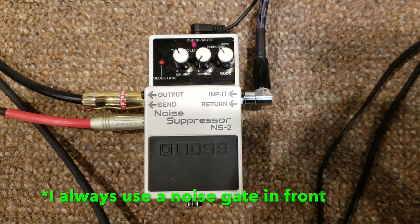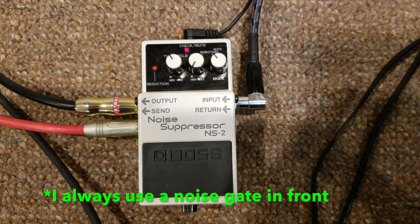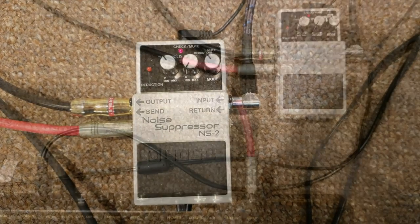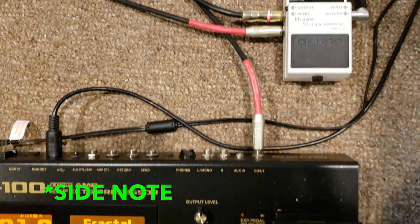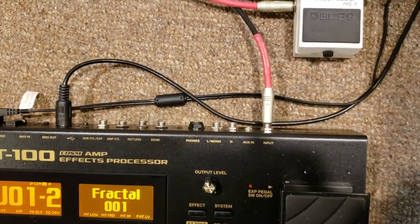To start off, the first thing you can see here is that my instrument cable is going into the input of the NS2, and then the output on the left side there is going out to the XFX. I also have a wire going from the send of the NS2 noise suppressor into the input of my Boss G200, essentially so I can use it as a tuner.